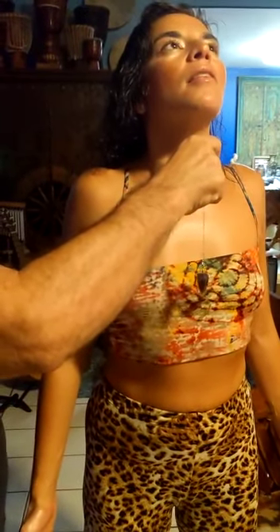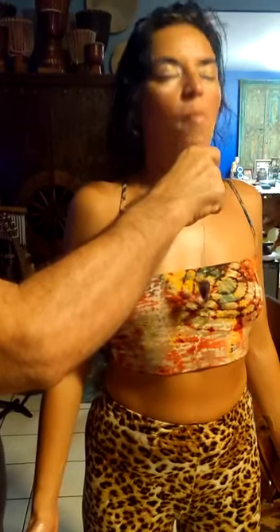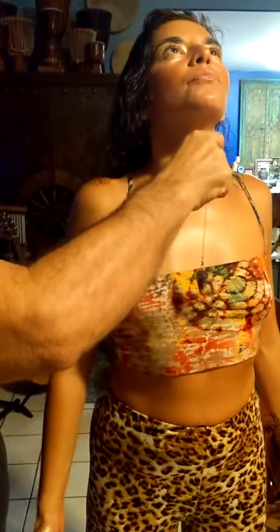Heart's spinning a little bit, so that means you have an open heart — open-hearted girl. Throat: not really spinning. Third eye. Crown.